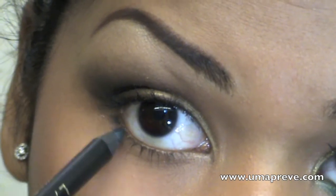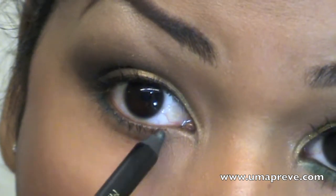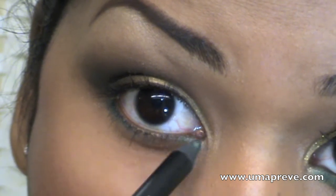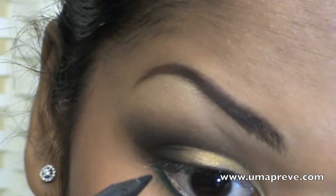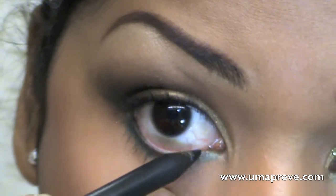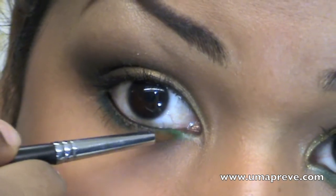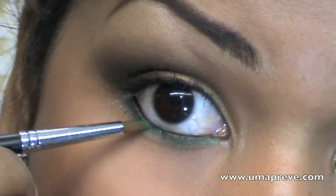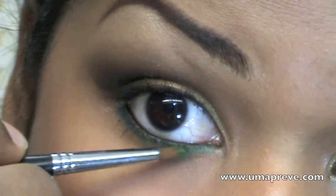Using a green eye pencil, I went ahead and lined my bottom lash line. Here I am using a black kohl pencil to line my waterline. Then I'm using a green eyeshadow and applying it onto my lower lashes where I had earlier applied the green eye pencil.